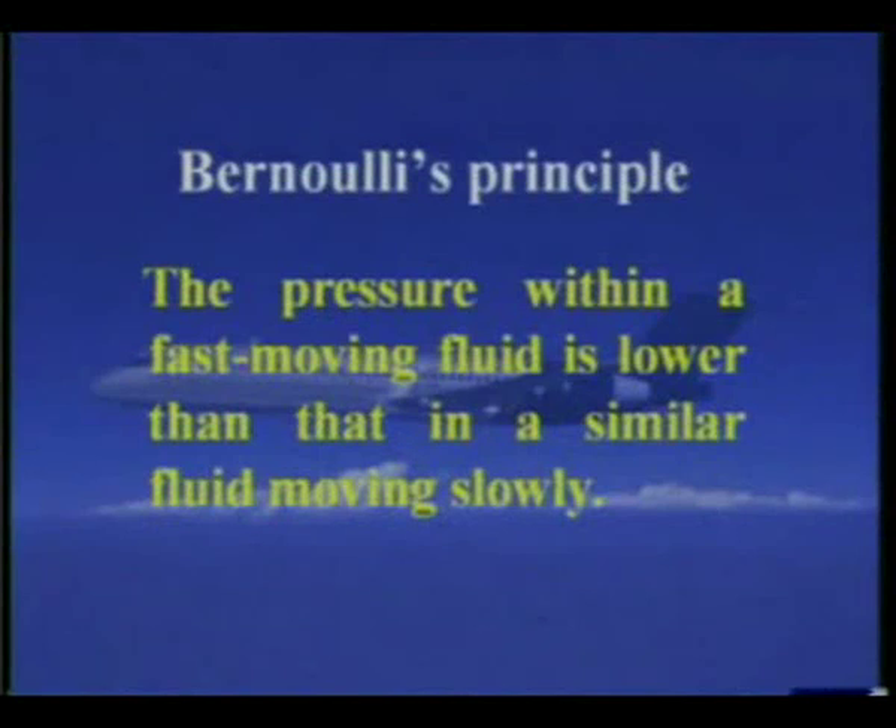And this is the beauty of Bernoulli's principle. Bernoulli's principle states that the pressure within a fast-moving fluid is lower than that in a similar fluid moving slowly. Whenever there is fluid motion, where the velocity is more, the pressure will be less. That is Bernoulli's principle.